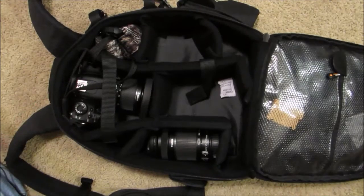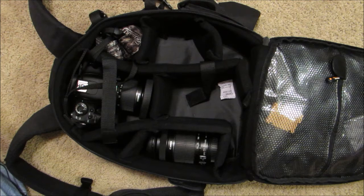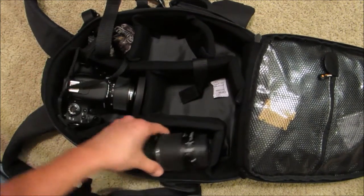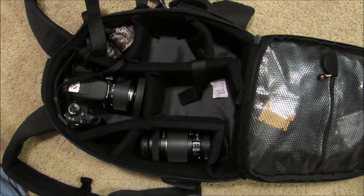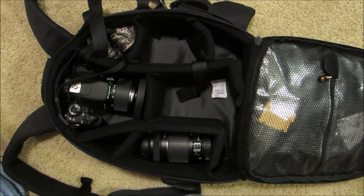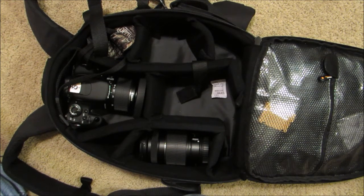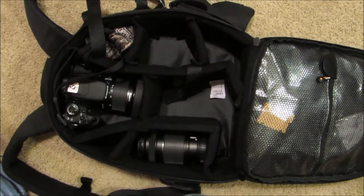In the main compartment it gives you the freedom to do what you want. These little dividers are all held in with velcro and you can move them however you wish. I have mine set up with my main camera right here and an extra lens, and I just tuck the strap down into this corner. I also keep the camera I'm using to make this video in here usually, and I've got my extra lens right here. If I were to purchase a few more lenses I could probably squeeze one or two more in here.